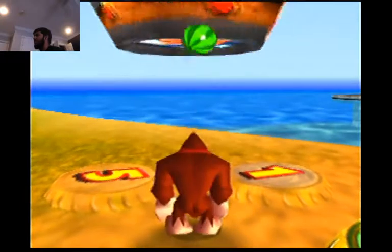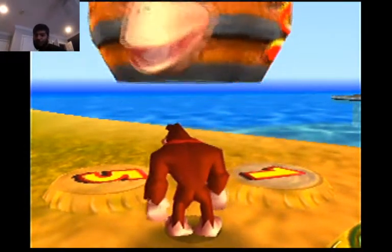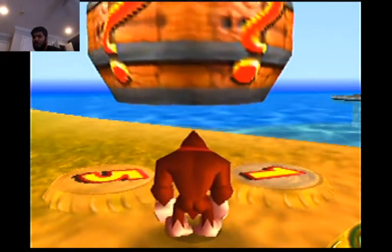Alright, but that is how you essentially do tag barrel storage using the uncrouch method.